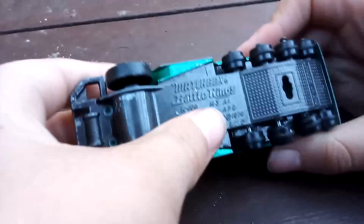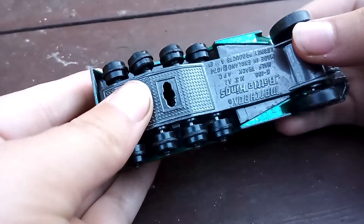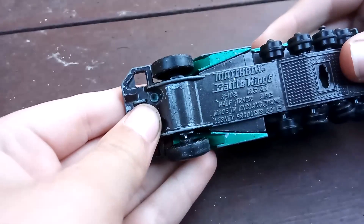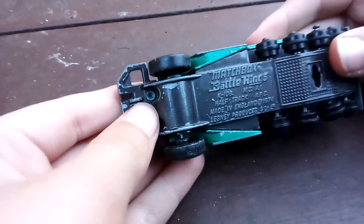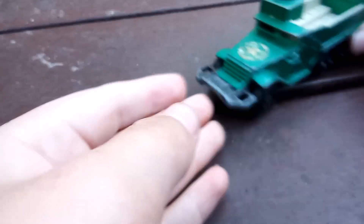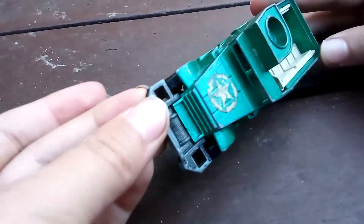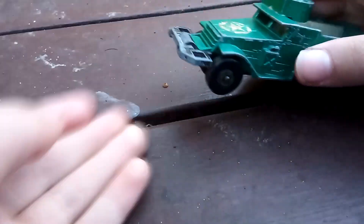My camera is being really weird. It's 1974, made in England — Matchbox Battle Kings, Lesney Products. Pretty cool. The stickers are falling off, but it's vintage. I apologize if my camera kind of messes up the viewing a little bit.